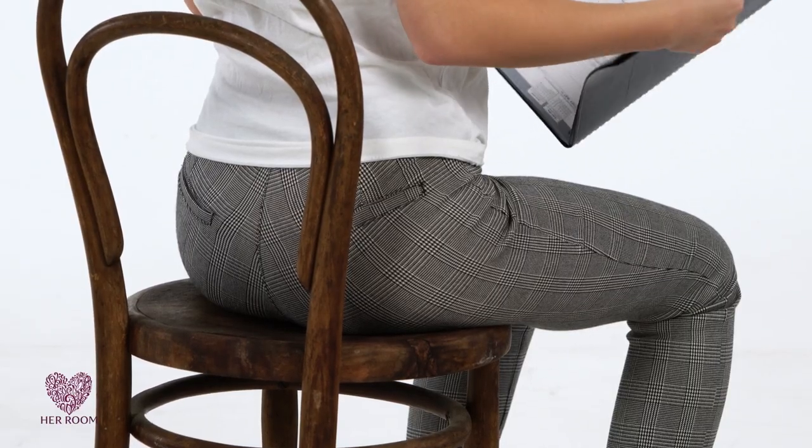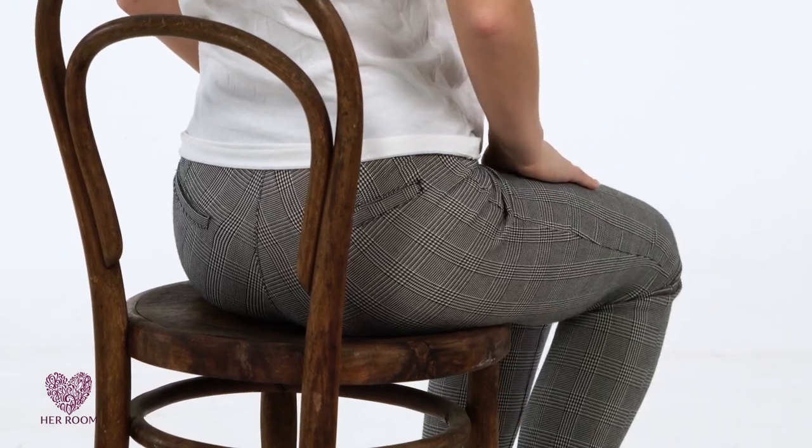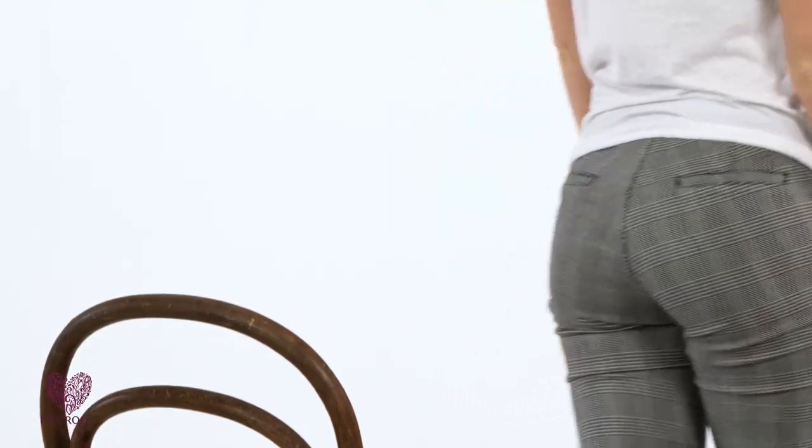After sitting for a long time, it's likely that the back of your panty may need a quick downward adjustment. So do what I do — immediately upon standing, my hand goes in for a subtle check. If movement has occurred and people are around, I turn my back away and quickly make a panty adjustment through my clothing, or I go someplace private and make a quick realignment.